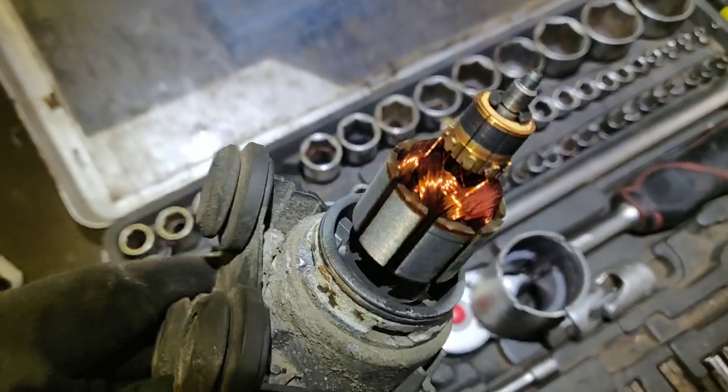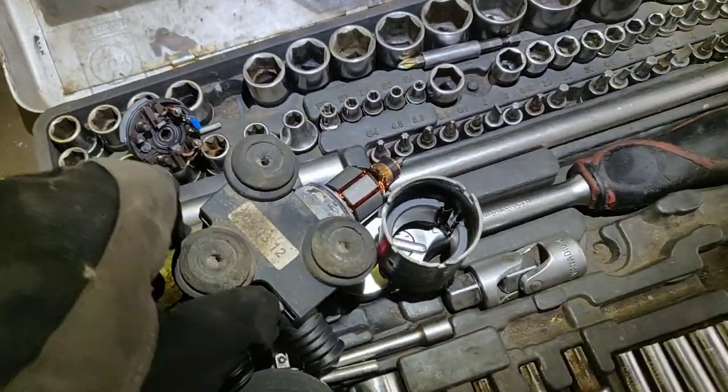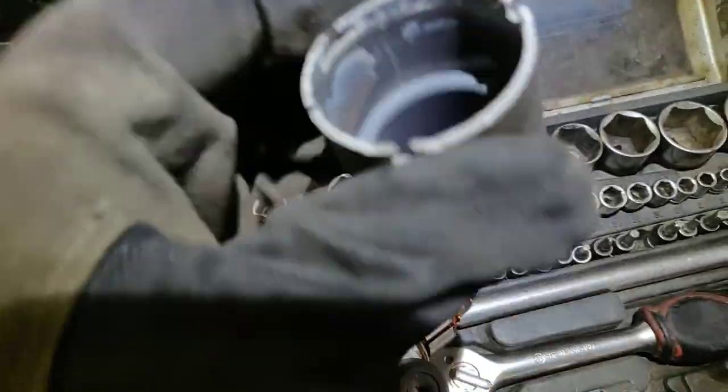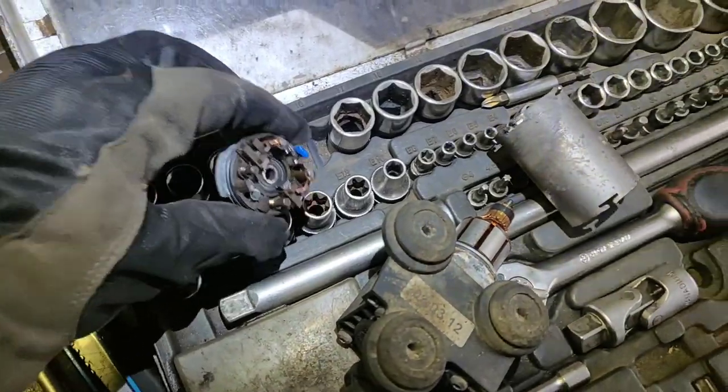I blow it with fresh air, so now it looks like new. The rotor, I would say, is in pretty good condition, and the magnets as well — they are not cracked, they're in good condition. I blow this also.